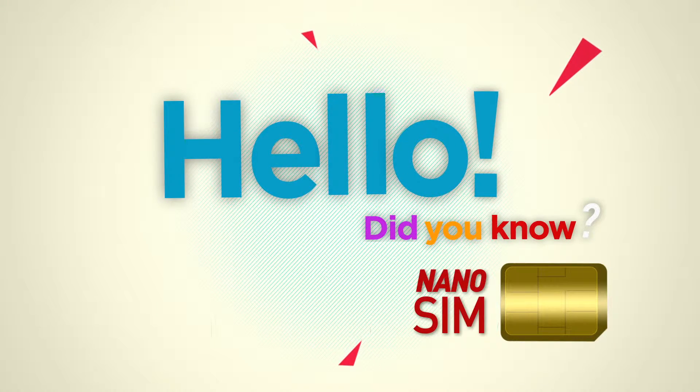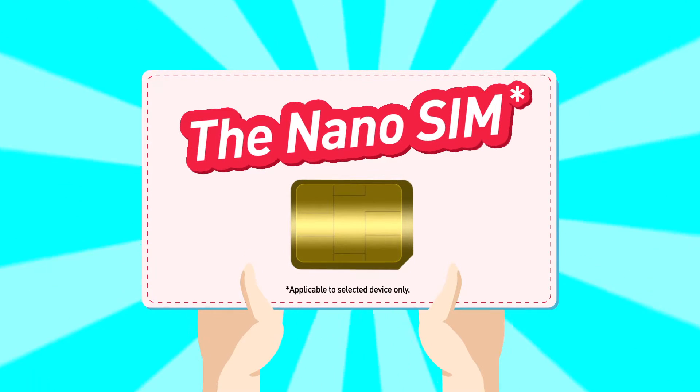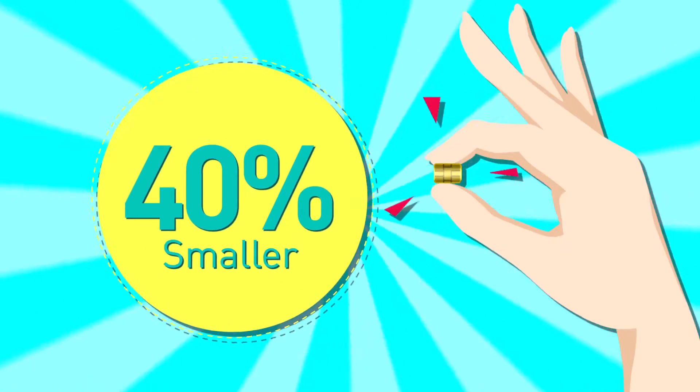Hello, did you know that there are more devices requiring a nano SIM card to function? The nano SIM card looks very much like your current micro SIM, just 40% smaller.